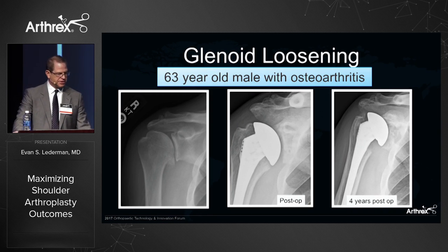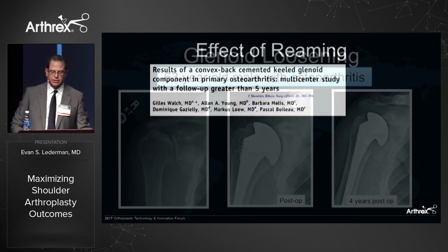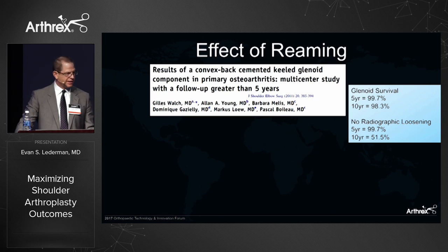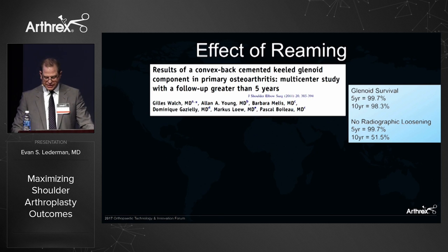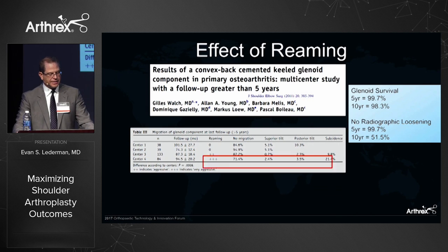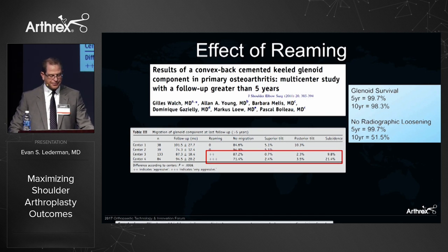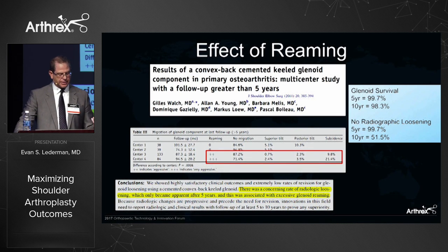The problem is early glenoid loosening and osteolysis, and how do we avoid it? Jules Walsh looked at a large series out over 10 years and found glenoid survival was good, but radiographic signs changed dramatically — especially after five years — with significant glenoid loosening. They identified that with aggressive reaming preoperatively, there was significant component migration over time, and a concerning rate of radiologic loosening associated with excessive glenoid reaming.